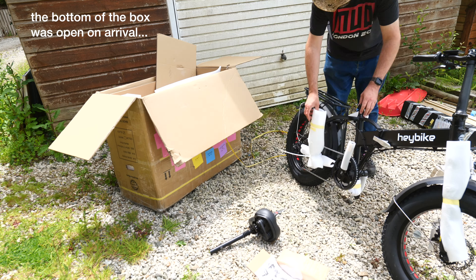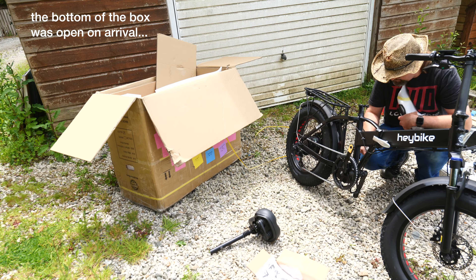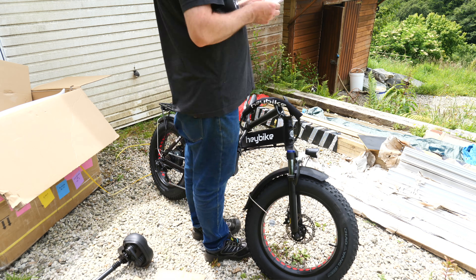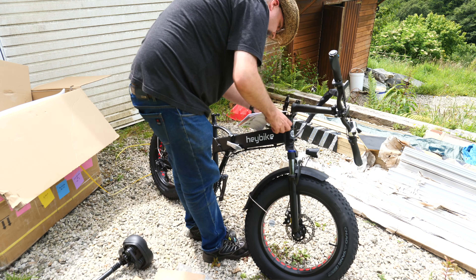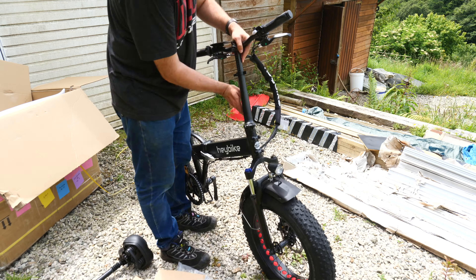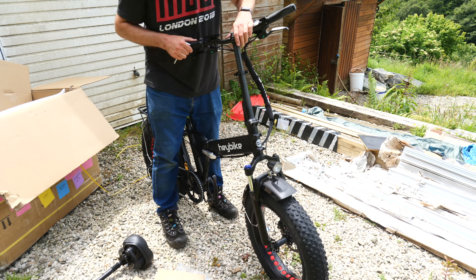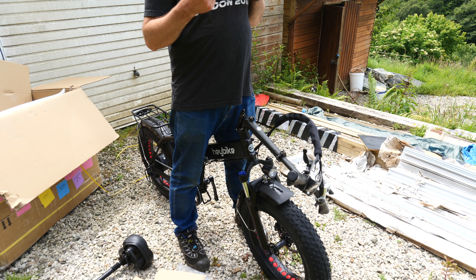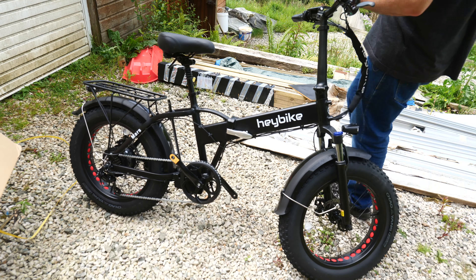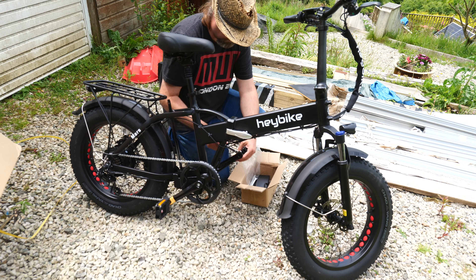Despite our box being fairly damaged on arrival, the bike itself was pretty well packaged so everything seemed fine. Start by removing all the packaging, cut some cable ties in specific places, then unfold the Haybike Mars and use the kickstand to help with the following steps. There's very little construction to do, but it was a little more complex than expected — mainly because the folding handlebar stem folds diagonally, so you need to line up the handlebar with the wheel. The small diagrams in the manual are not great, but once figured out it was easy enough to bolt into position, then fix the seat and the pedals.